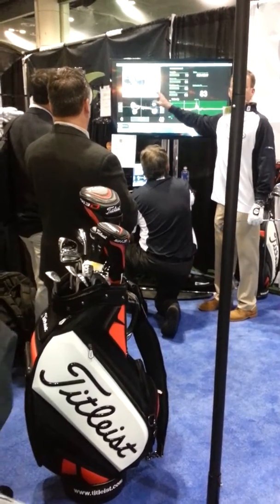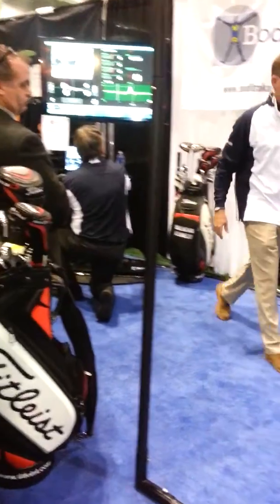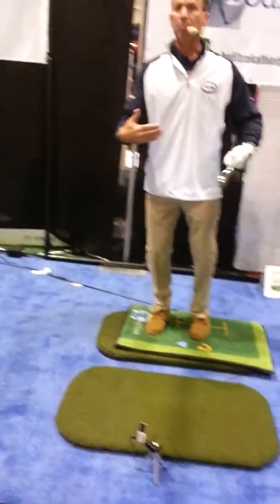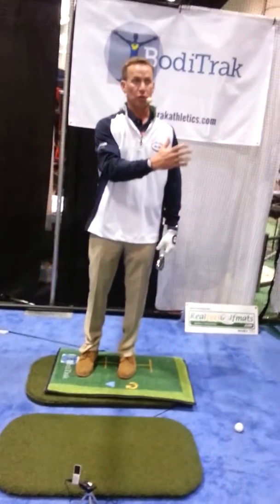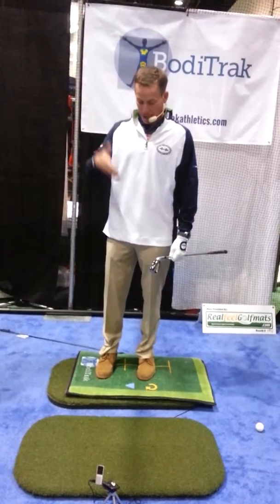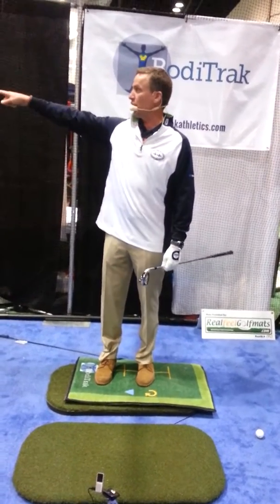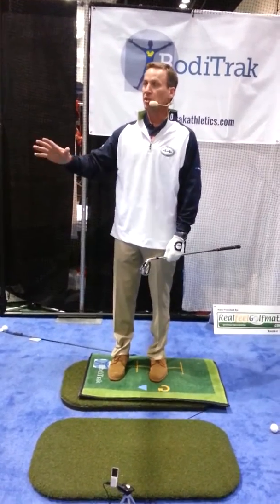Just so everybody understands what we're talking about here — this is a mat that's going to measure exactly what is happening with your weight in your motion through the swing. I can look at that number up there and tell you what's happening in a golf swing. Simple as that.